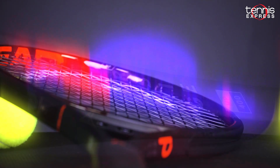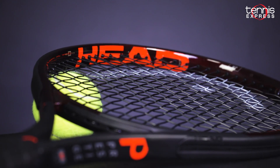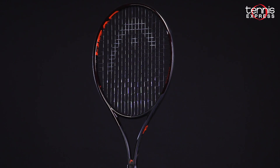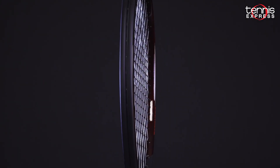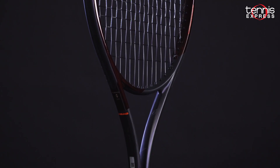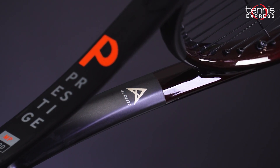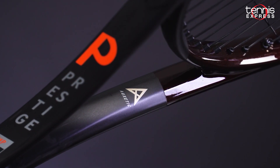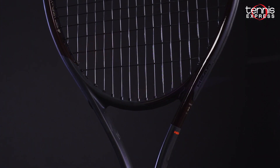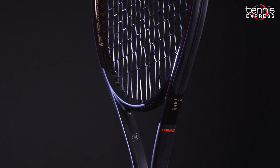In this generation, the Prestige MP model features specs in line with the previous generation's Prestige Tour. The MP features an 18x19 string pattern, a slim 21.5mm beam, and an elongated shaft design that has been a staple on the Pro Tour for years. With this version, Head introduces their auxetic construction in the racket's yoke. Auxetic technology does not weaken when stretched — the structure actually strengthens, so at contact it provides a uniquely stable yet comfortable feel.